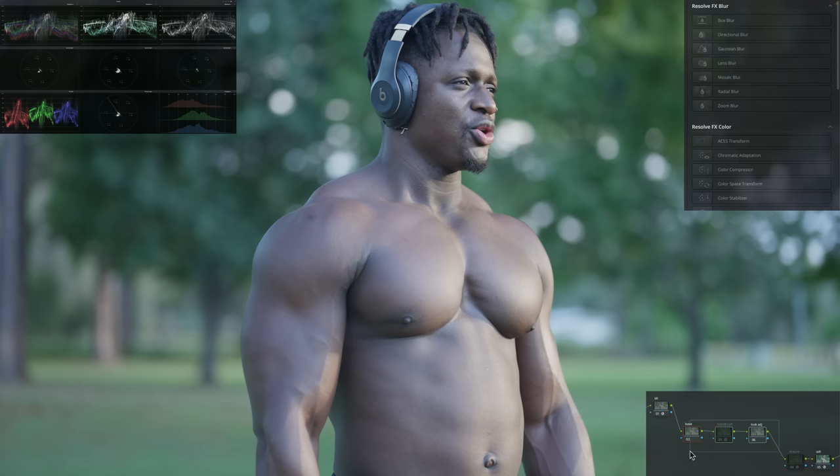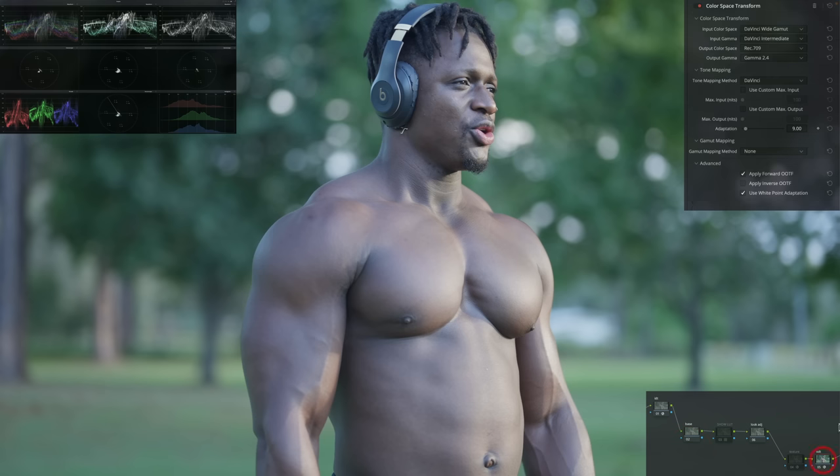Everything here is going to happen in DaVinci Wide Gamut, and then on the output, we're converting DaVinci Wide Gamut to Rec.709. This is basically our unaltered log to Rec.709, and this is what it looks like.